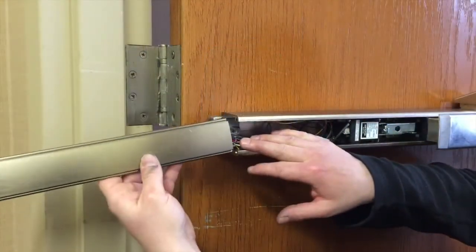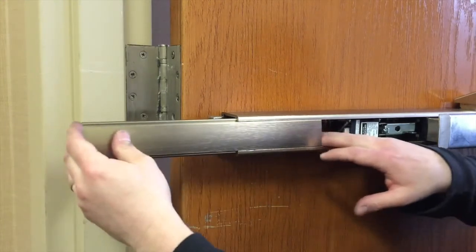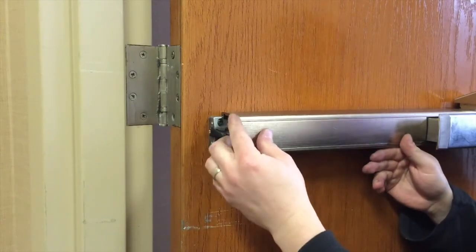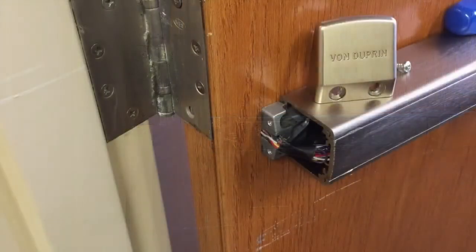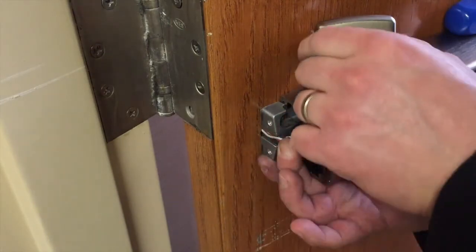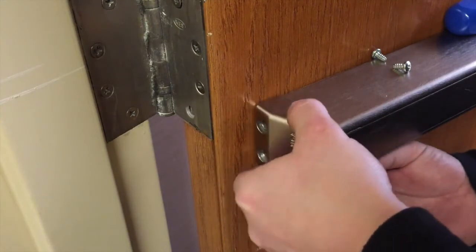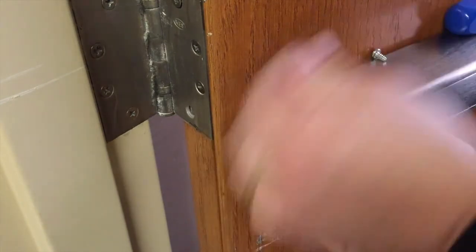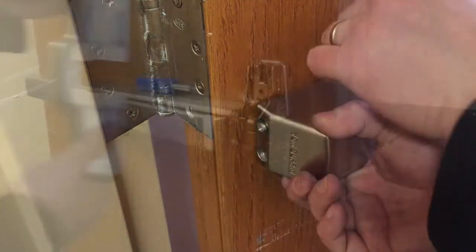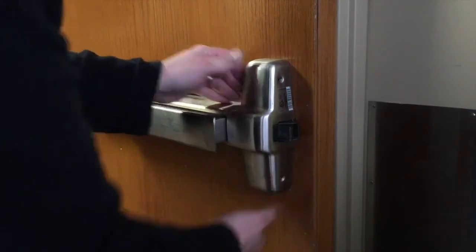Once electrical connections have been made, slide the cover plate back in place, being careful not to pinch any wires. Route the cable through the hole in the end cap bracket, tighten the screws, and install the end cap. Install the center case cover and secure with the four screws.